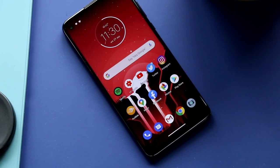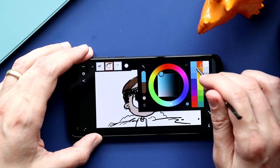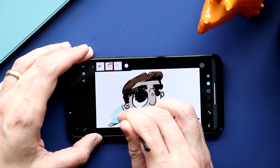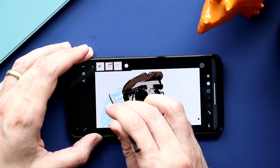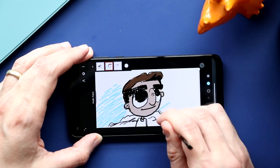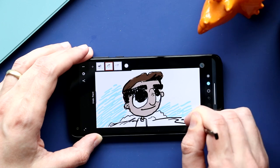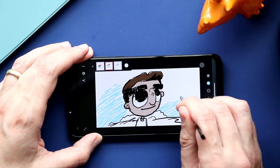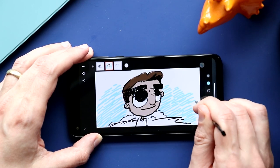I've talked a lot about Android art apps before — I have a whole video on the best ones, check it out when you're done here. The five standouts are Medibang, Autodesk Sketchbook, iBisPaint, Artflow, and Infinite Painter. Since the stylus doesn't have any pressure sensitivity, most of these apps are usable but you're not going to get finished art out of them. I would think of these as little sketchbooks to jot down ideas or sketch things out as they come to you.